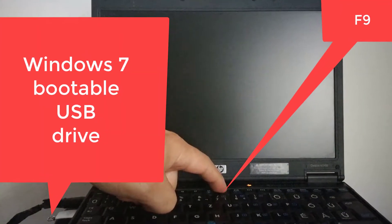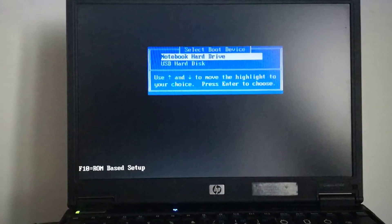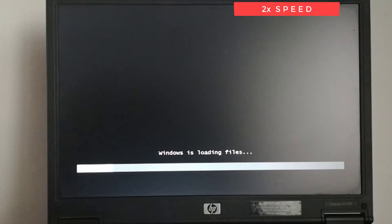I plugged in my Windows 7 bootable USB flash drive, powered on the notebook, and pressed the F9 key until I entered the boot selection menu. Here I selected USB hard disk, pressed the Enter key, and the notebook booted from the Windows bootable USB flash drive.